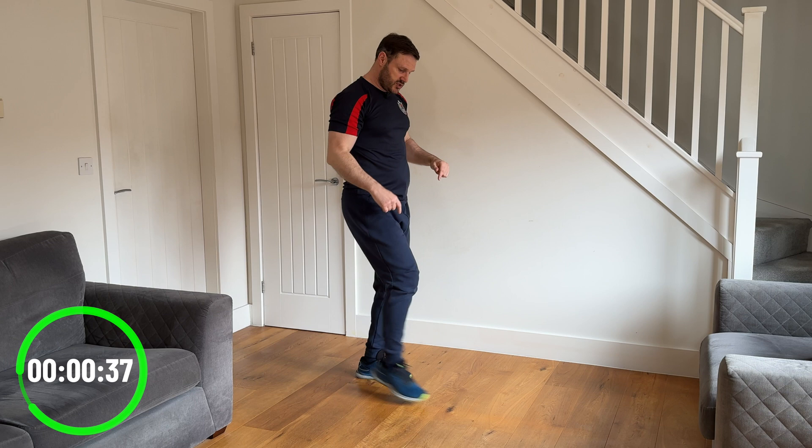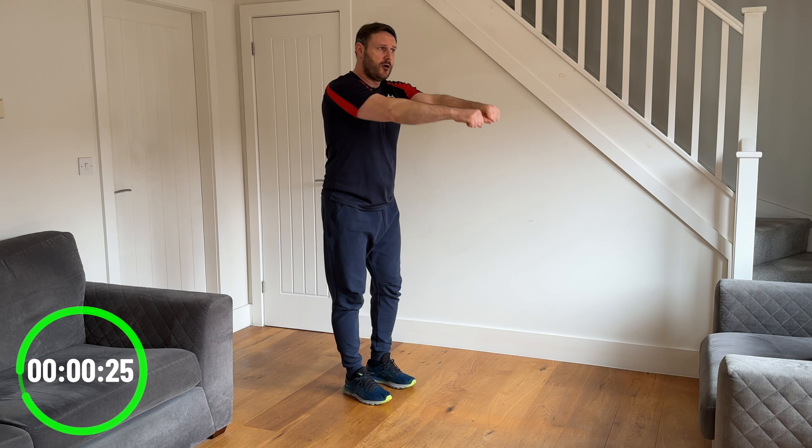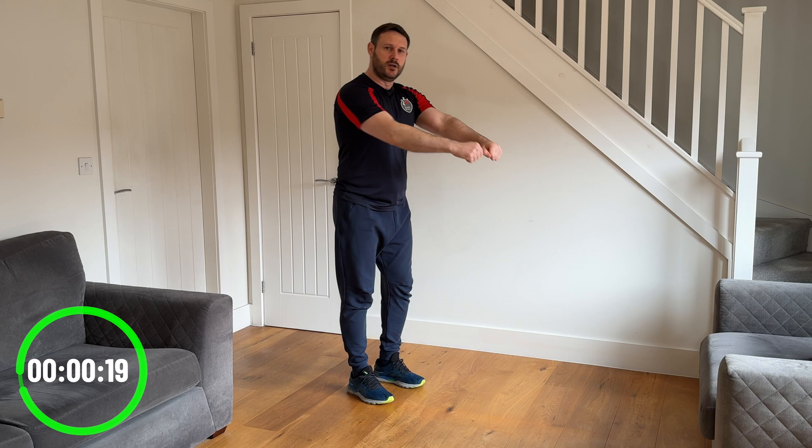Last one — we're going to do a toe tap to the front. As we do that, we're going to do that with the row movement with the arms. Imagine like you're holding something and pulling it backwards at the same time as you do the toe tap to the front. If you can, keep your elbows up level with your shoulders — if your shoulders are feeling that, just drop the elbows down. Get as much movement as you can, squeezing the shoulder blades back together.